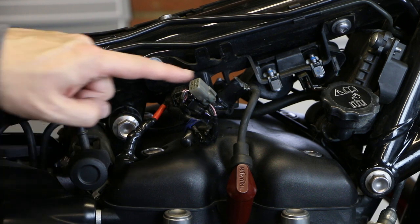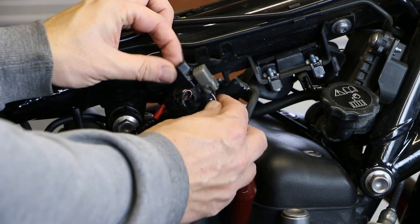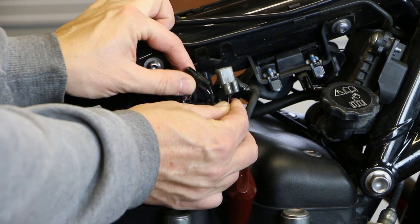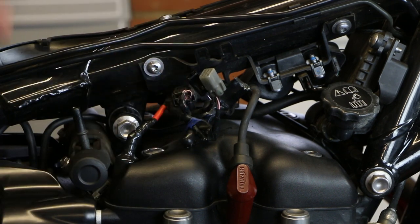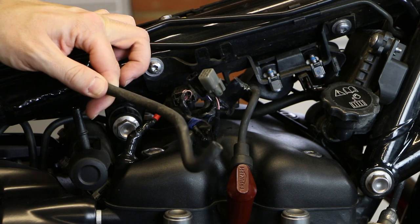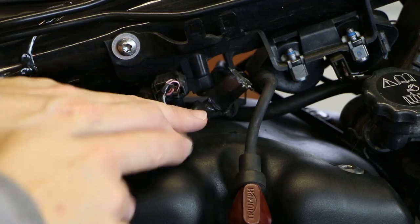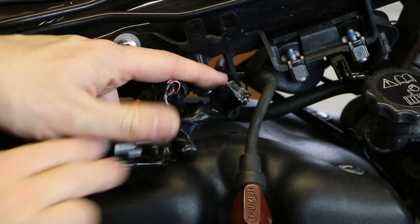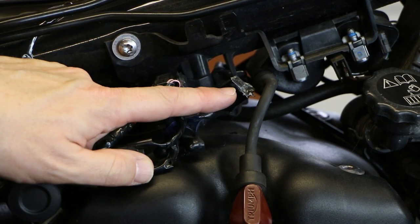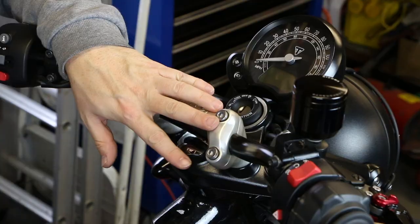With the tank off, this is the area we're interested in. Here's the fuel input with its two tabs, the two connectors that plug into the cables from under the tank, and on this side a push-fit rubber hose that goes onto the overflow. With the tank off you can also access the all-important accessory plug, which will be wrapped in plastic to protect it and stop water getting in. This is where you plug the USB unit in.